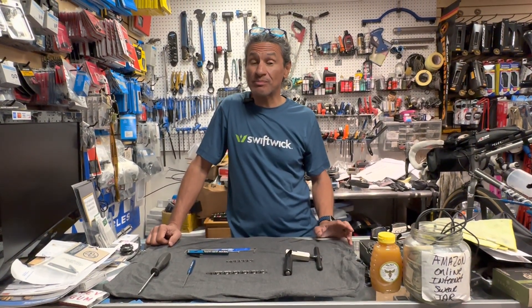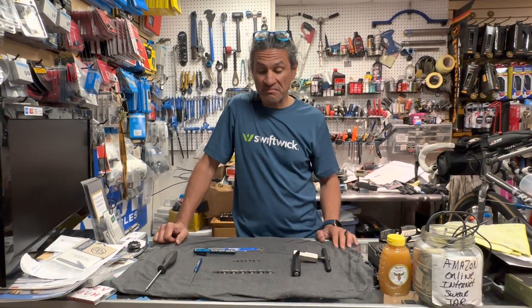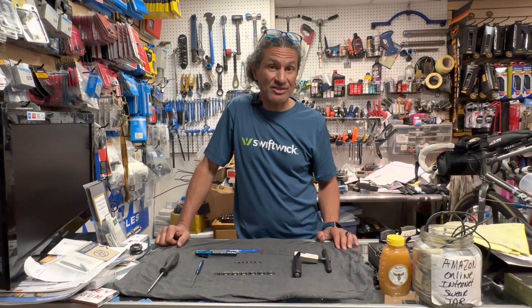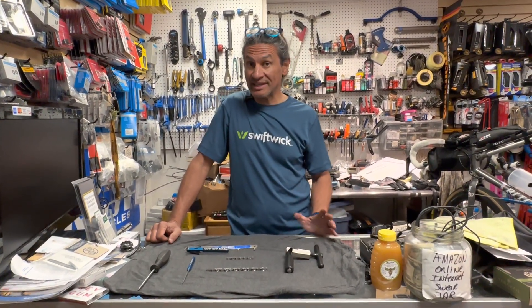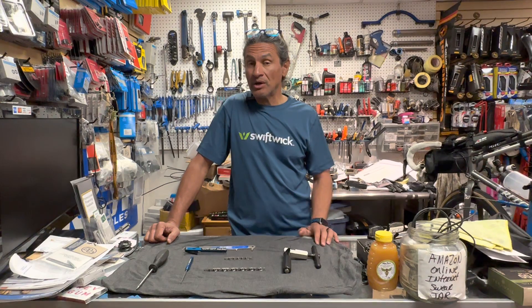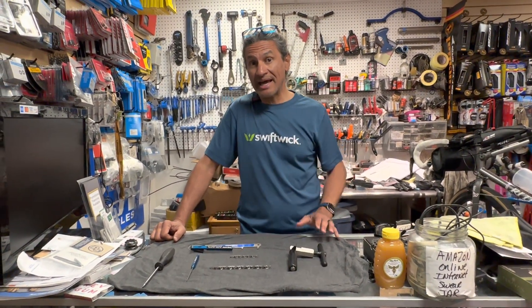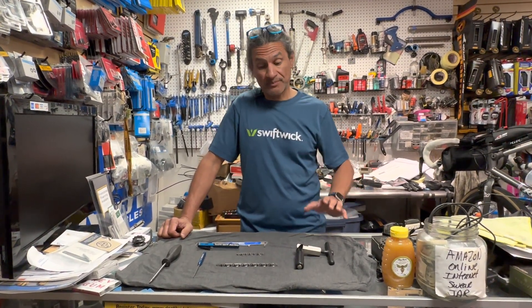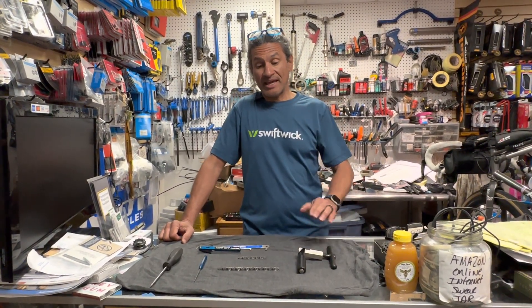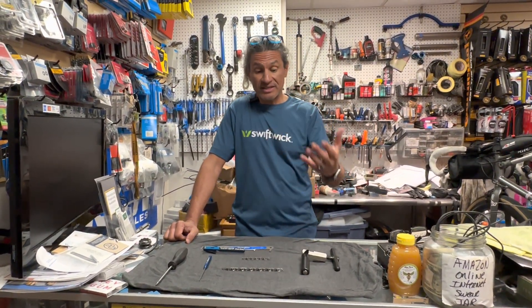Hello and welcome back to Rev Endurance Sports and another edition of just basic maintenance — things you should know, things that will make you a better home mechanic, or at least help you understand when you take your bike to a bike shop why the mechanic has recommended replacing your chain, or if they wish to spend the time they can teach you how to lube your chain.